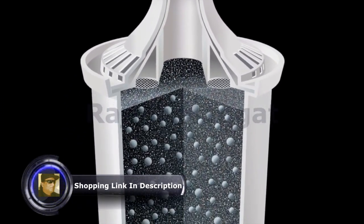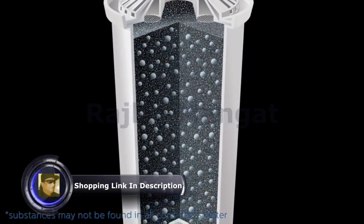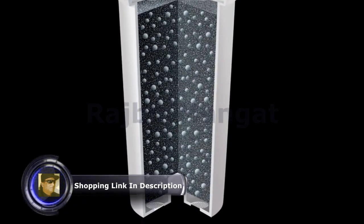These materials work together to reduce chlorine taste and odor, zinc, and harmful contaminants copper, mercury, and cadmium. Brita filters are not required to re-soak prior to use and do not generate black carbon flux.